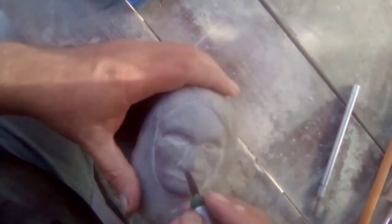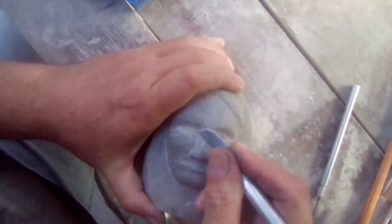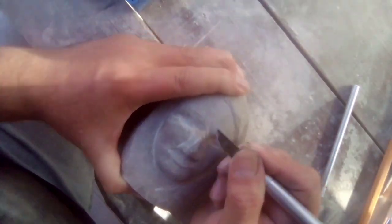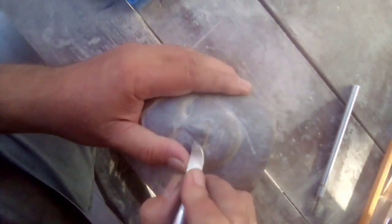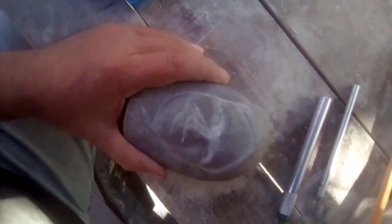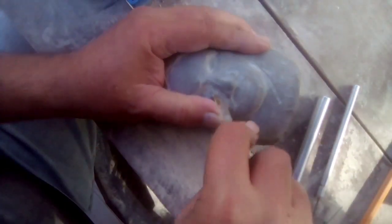It's time consuming, and using these tools the way I'm doing it, you tend to wear calluses on your fingers. You might want to use gloves if you try this, because I wore a hole in one of my fingers.